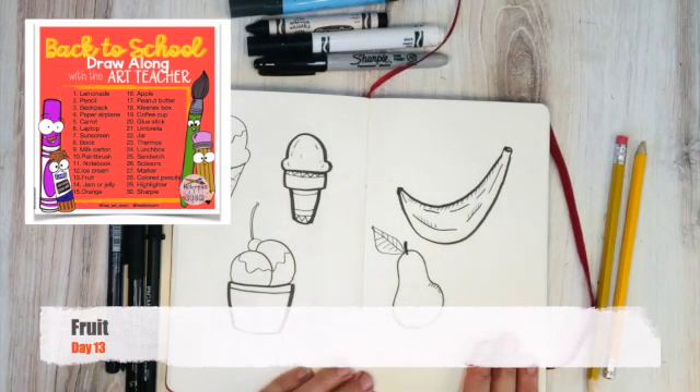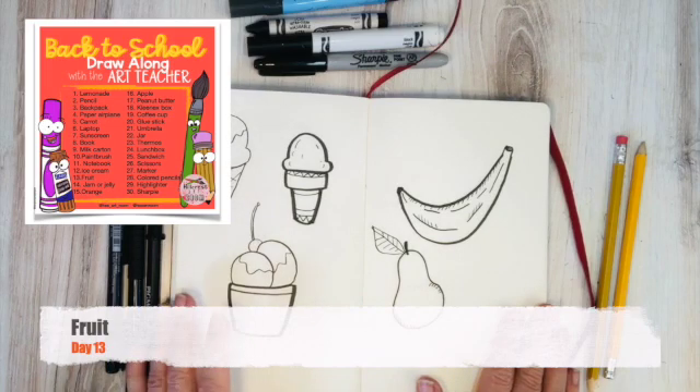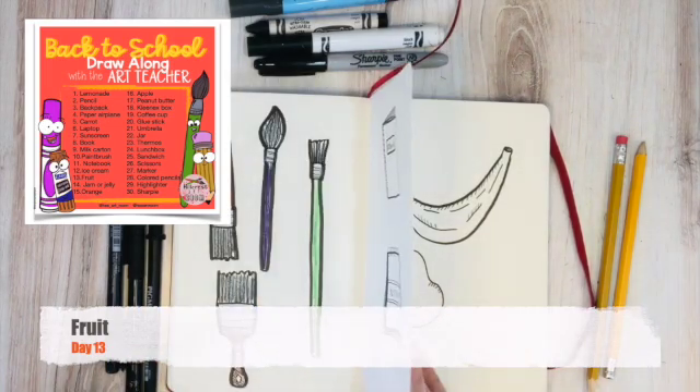So fruit — there's two pieces of fruit. You can add more fruit on your own. I don't want to do an apple and an orange because we're going to be doing those separately on a later date. So this was Day 13.